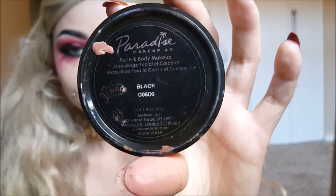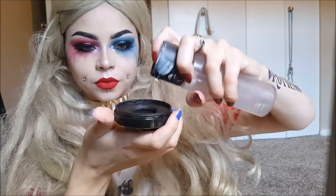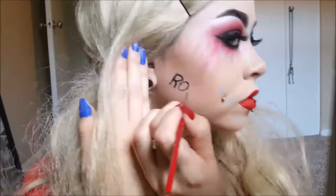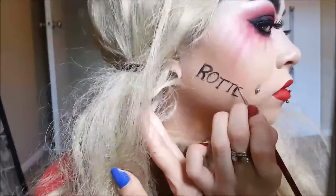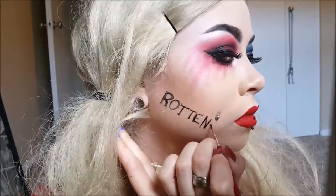Now I'm going to be taking the black paint. I like to mix my paints with MAC Fix Plus — you can just use water though. I'm just going to be taking this little brush and writing 'rotten' on my face. You can use liquid liner too — that's what I've done a couple times — but honestly the paint is just so much easier. Of course if you don't have paint, just use liquid liner.